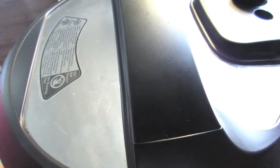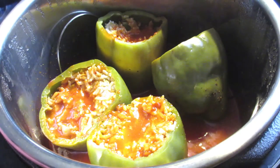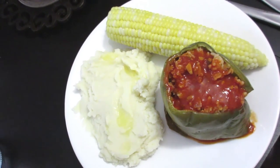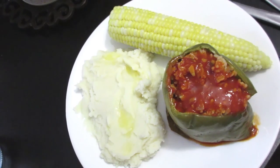I'm putting the lid on my instant pot, turning it on to manual, and setting it for 15 minutes — and my dinner will be done. And the peppers are done! 15 minutes later, you can see them piping hot. They look delicious, and they taste even better. And tonight for dinner, it is stuffed peppers with mashed potatoes and corn on the cob.